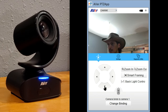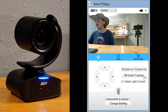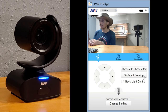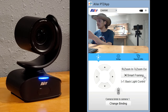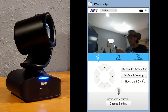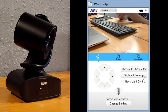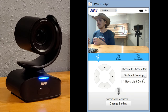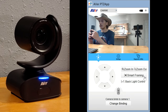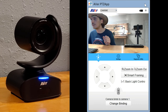We can use the on-screen controls to move the camera around. Clicking the smart framing button takes it back to its default position. We can also control it with the remote: move up, side to side, back down, choose presets, zoom in, and bring it back to its default position with the smart Lumi button. That's all there is for the PTZ app. Let's take a look at recording in 4K and then using it in a Microsoft Teams meeting.